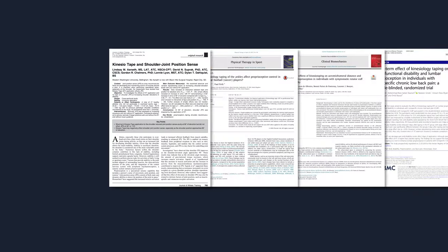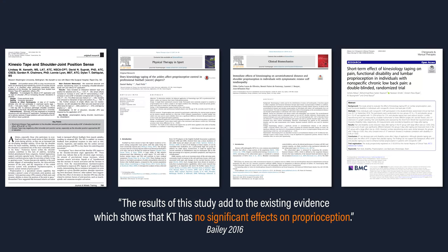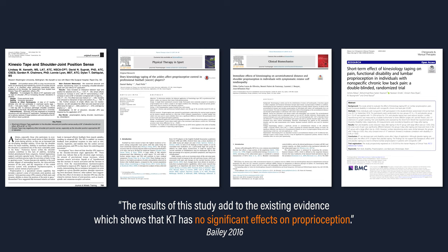Regarding proprioception, studies by Arseth, Bailey, de Oliveira, and Abbasi found no improvements in proprioception at the ankle, shoulder, or low back with the use of KinesioTape.